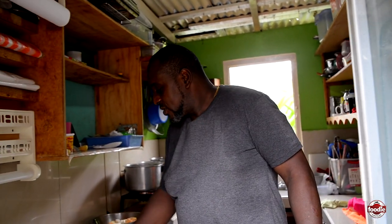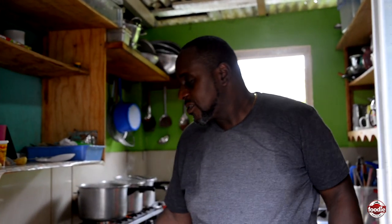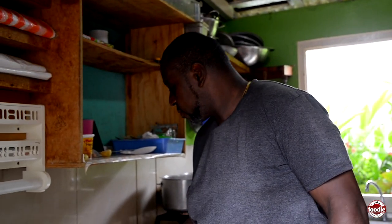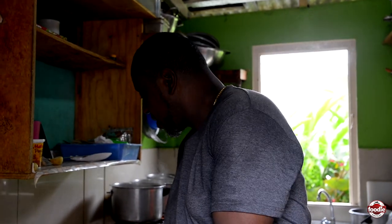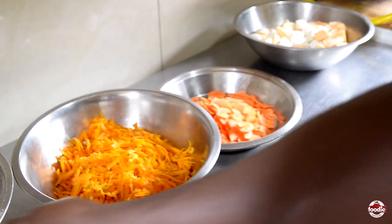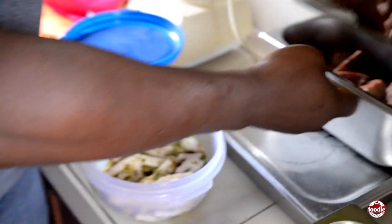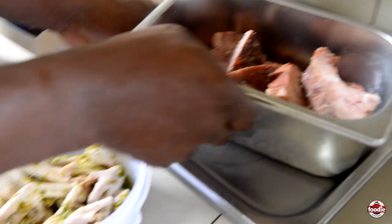Good day to you once again — Lolly the People's Choice, along with our Fooley Nation. Today we are going to make soup, Lolly's way. So we have pumpkin, carrots, provision, dumplings, chicken foot, smoked bone, and cow heel.